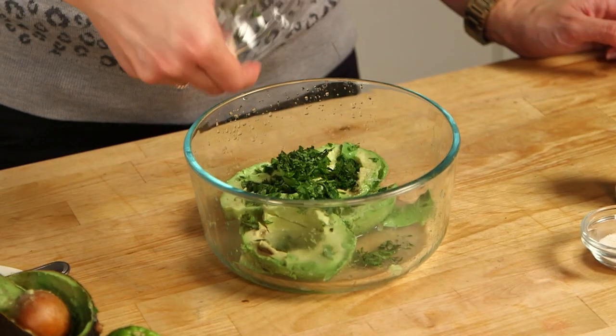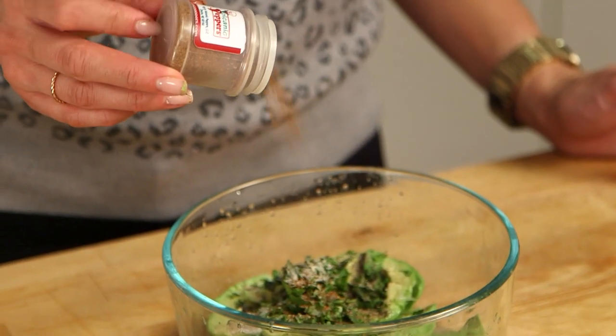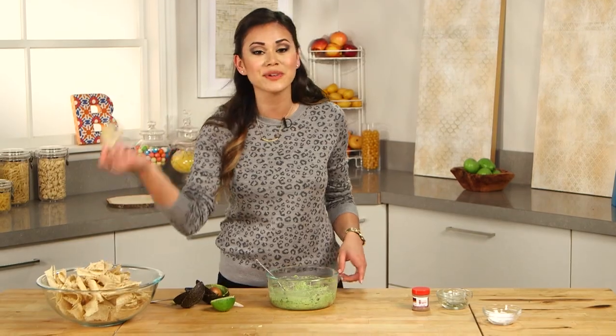We're making this like a regular guacamole, so I'm just going to add all the ingredients and then the ghost pepper, and mash it up. There you go — it's as simple as that. Just serve it with some tortilla chips.